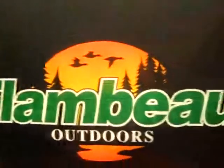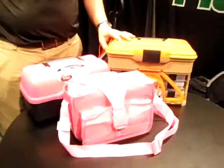Thank you Flambeau. And their website is www.flambeauoutdoors.com. Come on, gals — let's go and get some Flambeau organizers.